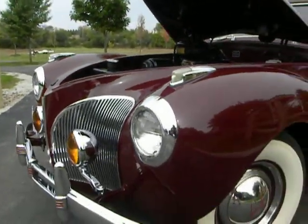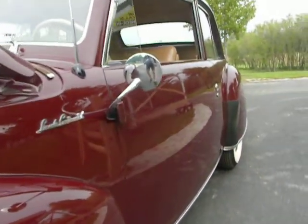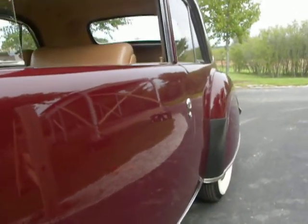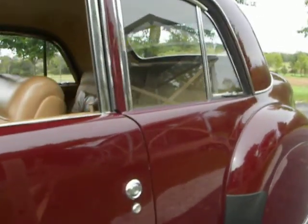Beautiful chrome on this car, beautiful paint job. I like real nice dark reds like these — when they're done right, they look really pretty. And check this out.